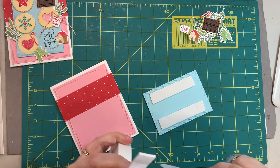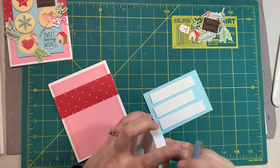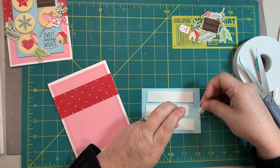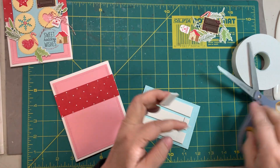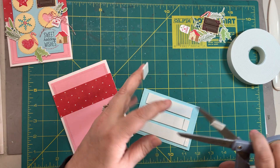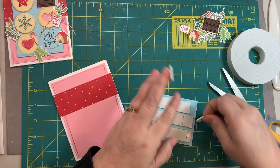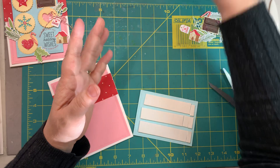I'll try to piece in a few little ones here, but this foam tape really sticks to your scissors. Hand sanitizer cleans the stuff off your scissors — I'm guessing it's because of the alcohol in it.